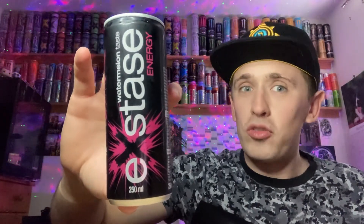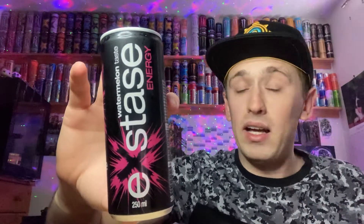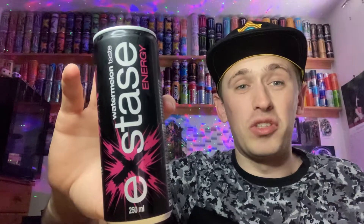I think this one was like 20p or something, which is ridiculously cheap, and they had crates and crates of this stuff. There are also two other flavors — an original and another flavor — and I have reviewed both of those as well. They're interesting, I'll say without spoiling the videos. I hadn't done the watermelon one yet, hence why I'm reviewing it now, and 20p is just unbelievably dirt cheap for an energy drink.